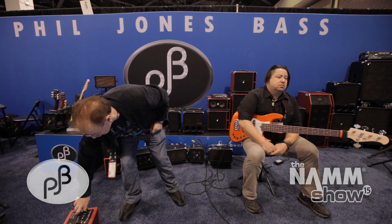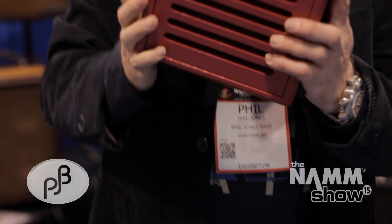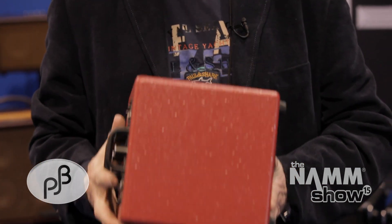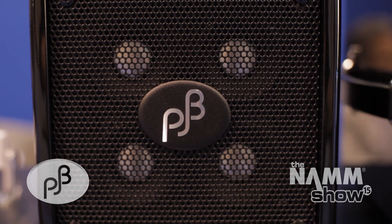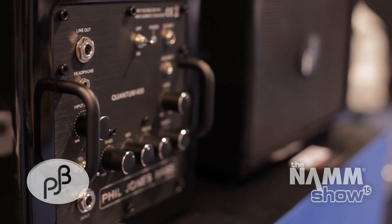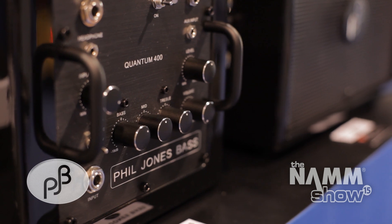Next thing we're going to show you is an even smaller bass amp — it's so ridiculously small. It's the Quantum 400. Small enough and light enough to put in your overnight bag. If you're a touring musician and you're in a hotel and you want to run lines for the next show, this is an absolute essential piece of kit. Not only that, it sounds amazing. Mike will give you a little demo of how it sounds.